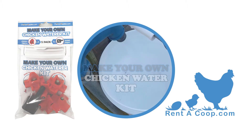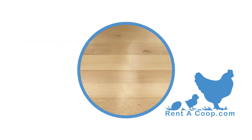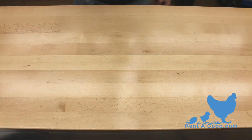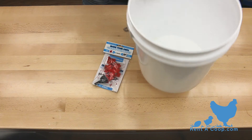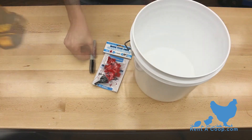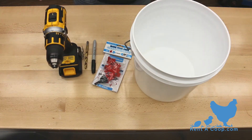Here are all the tools and items you'll need to make your waterer. You'll need your pack of Rent-A-Coup watering nipples, a plastic container with the lid, a marker, a drill, and a 5/16th or 11/32nd drill bit.